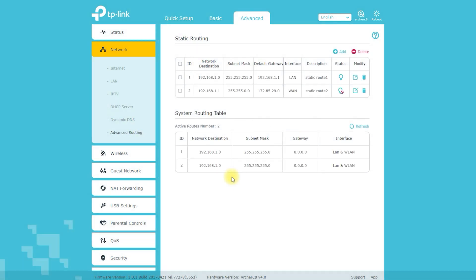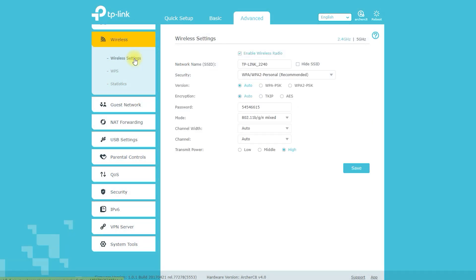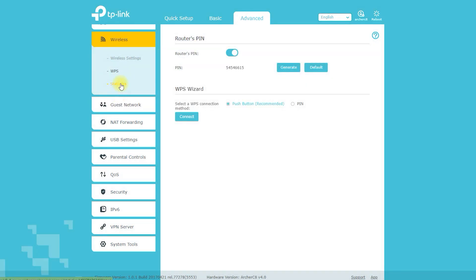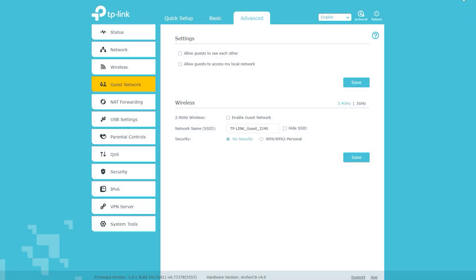Once setup is complete, you can access the router's advanced settings to configure features such as quality of service, port forwarding, and more. Once you've finished configuring the router, you can save your settings and start using your new wireless network. The Archer C8 is also compatible with the TP-Link Tether app, which allows you to manage your network from your smartphone or tablet — useful for setting up, configuring, and monitoring your network remotely.